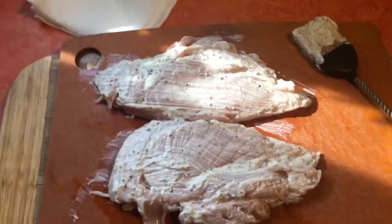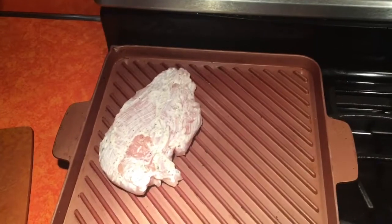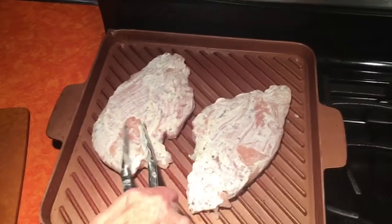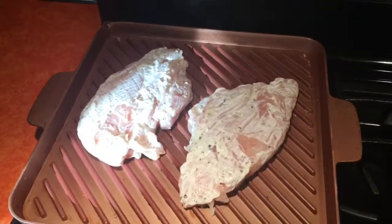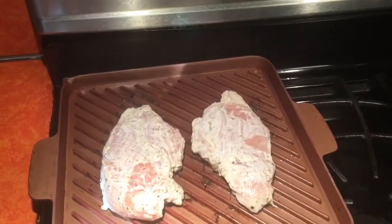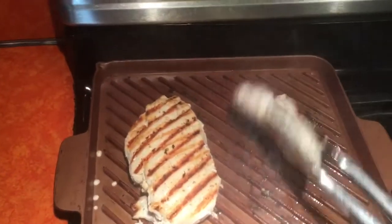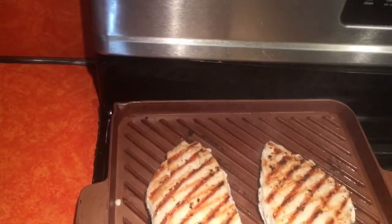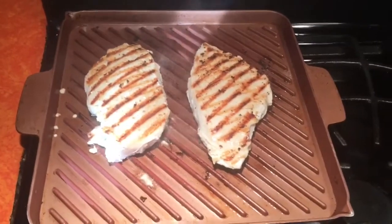Let's get our grill ready and throw them on. We've got the grill really hot, so we're adding our chicken and letting it cook for about five to six minutes, then we'll flip it. It's been grilling for about five minutes, so we're gonna flip it around. Look at that browning — beautiful! We'll let this go for another four to five minutes and then check the temperature.